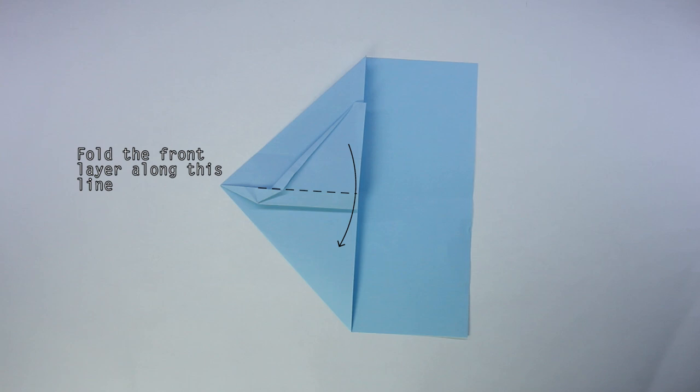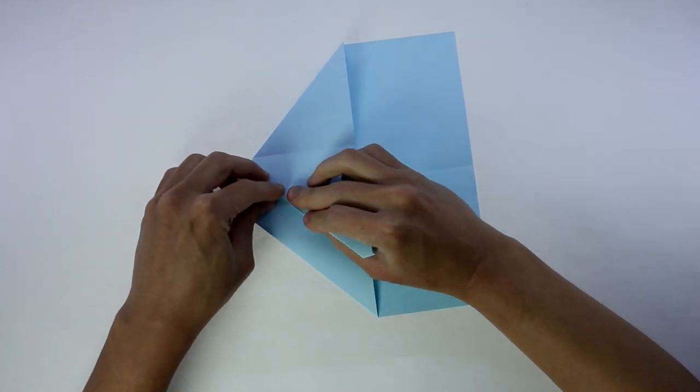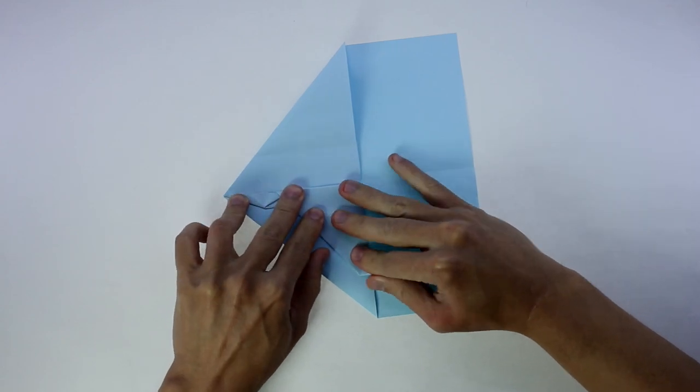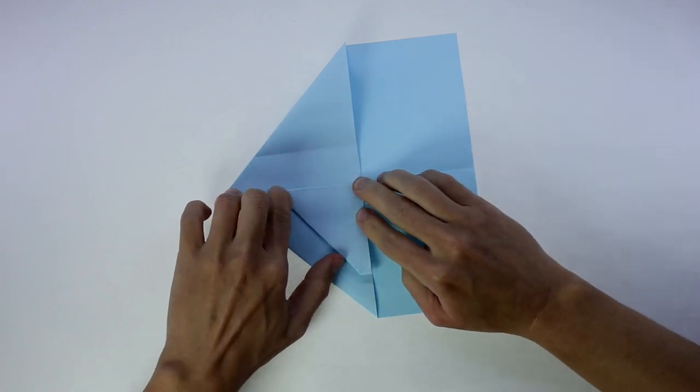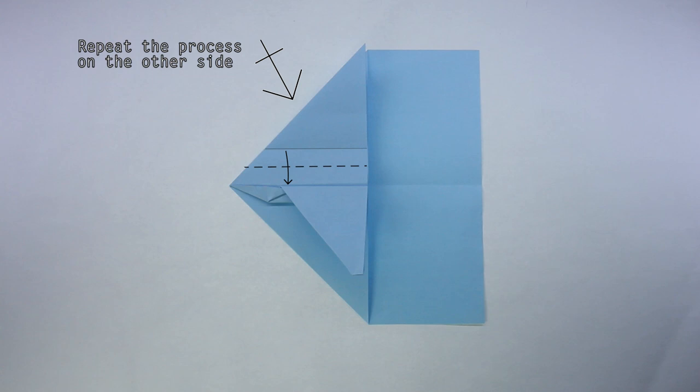Now, fold the front layer along this line and we're going to repeat the process on the other side, so start by making this fold.